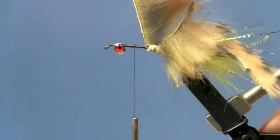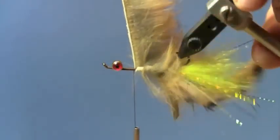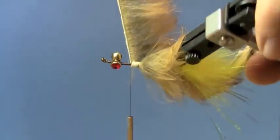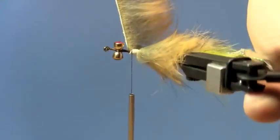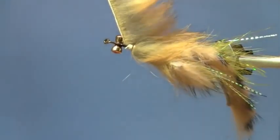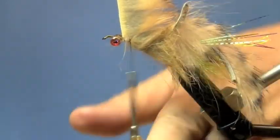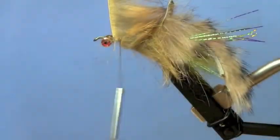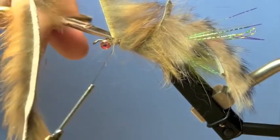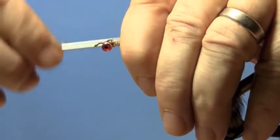Now I'm just going to wind the cross-cut bunny strip forward to just behind — probably a sixteenth to an eighth of an inch behind the eye. I'm winding this first side down, both because of the length and because I think it makes it turn up just a little bit.